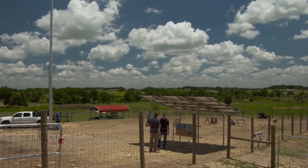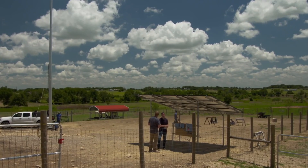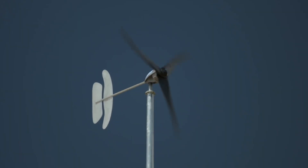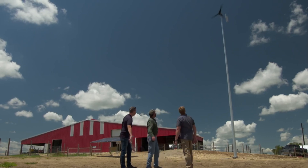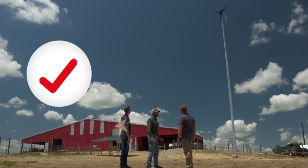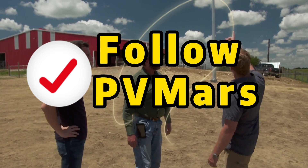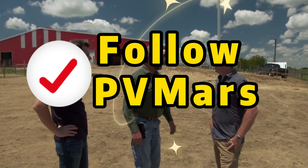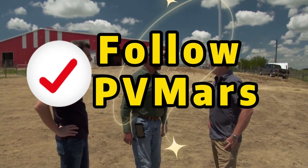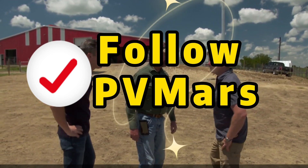We just need to get an electrical inspection, and then we can turn it on. The inspector gave us a sign-off — we are live and producing power. Been waiting a long time; can't wait to see how it does. It's doing okay already — you've got yourself a perfect spot for wind power. I'll let y'all know how it does against my calculations. Nice job, guys.